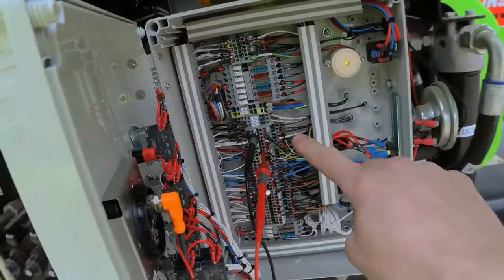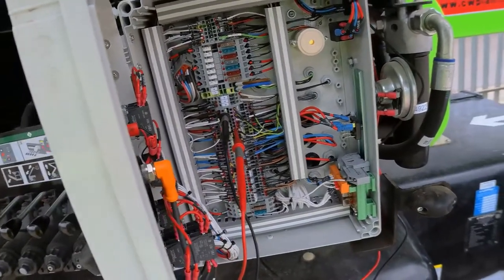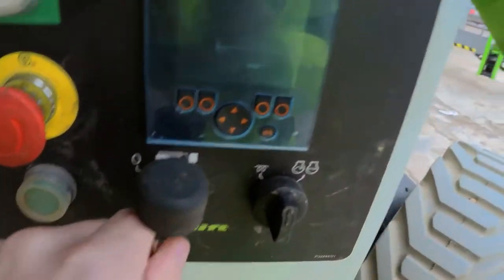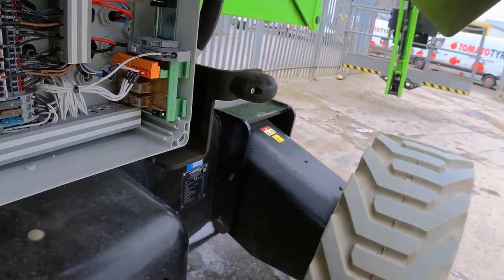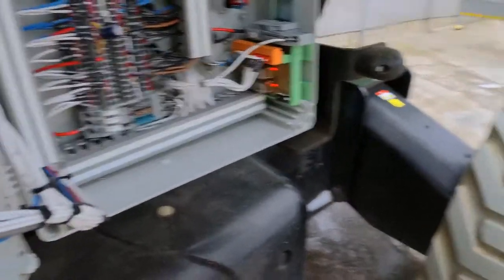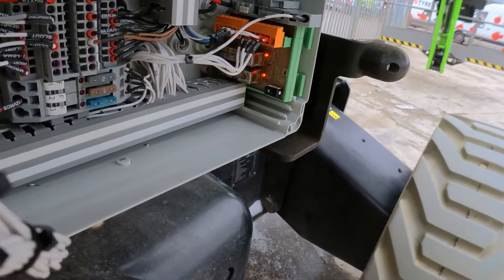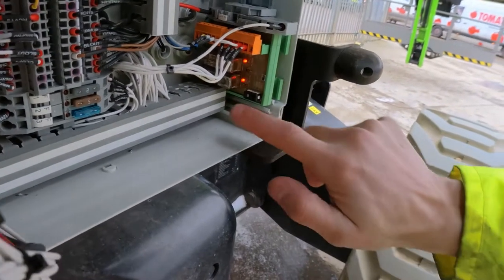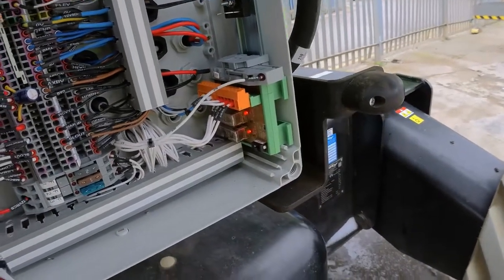So there's no problem with the connections between this part and the motor controller or the other side of the machine - the cage, motor control, and this end are all connected with no problems. Let's switch the machine on. If these lights go off, that means power was supplied into the unit and dropped out straight away. So it's set to run fine but for some reason it's failing on the CAN bus side.